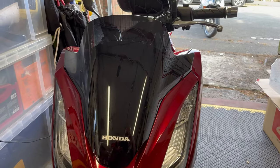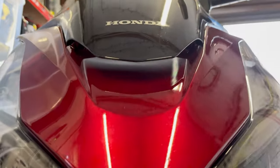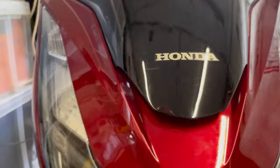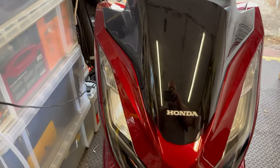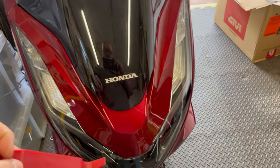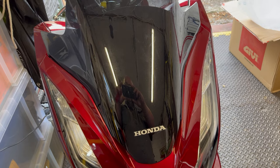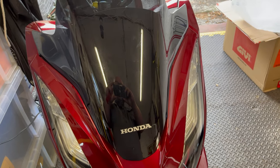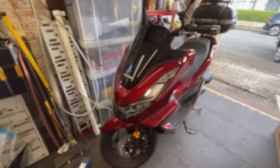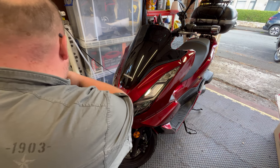For those of you who saw the other video, what we're going to do is pop out these two wee screws up in here, then go around all of this edge with a plastic trim removal tool, take this cover off, and then we'll be exposing the bolts where the screen is secured onto the scooter.